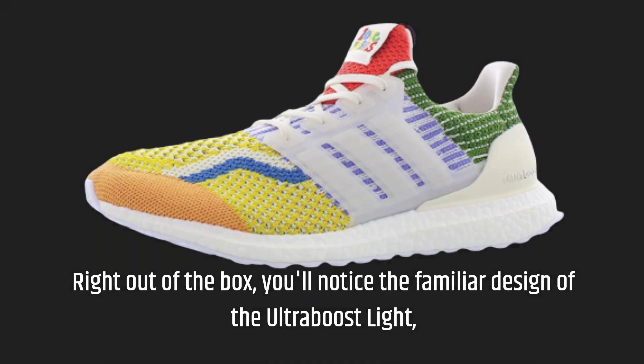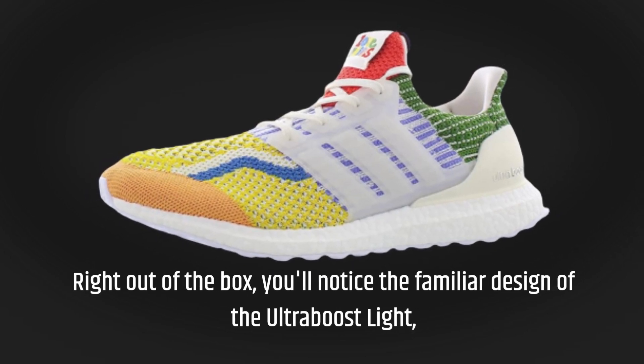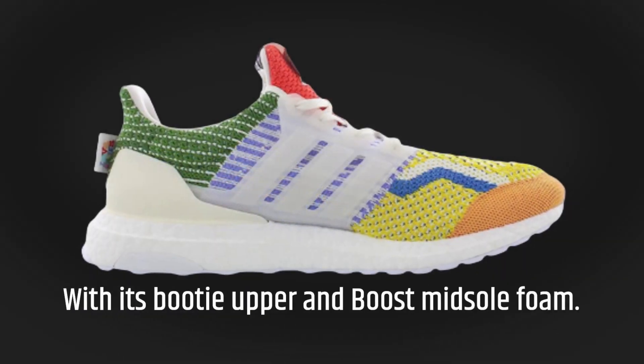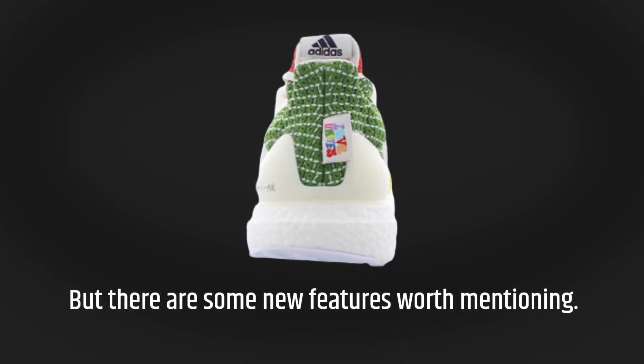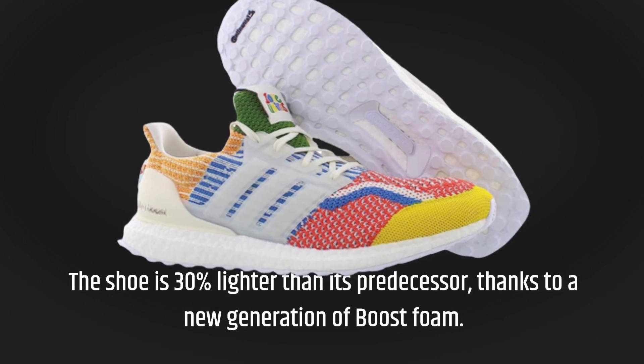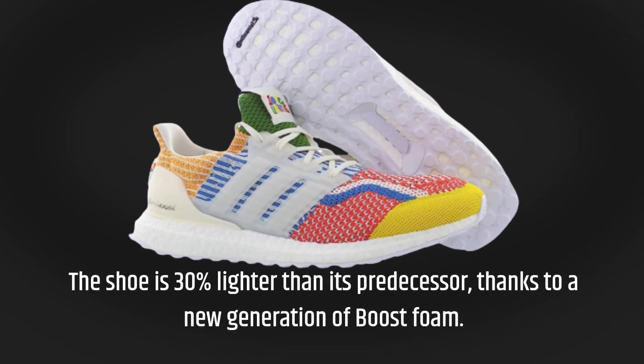Right out of the box, you'll notice the familiar design of the Ultraboost Lite, with its Booty Upper and Boost Midsole Foam. But there are some new features worth mentioning — the shoe is 30% lighter than its predecessor, thanks to a new generation of Boost Foam.